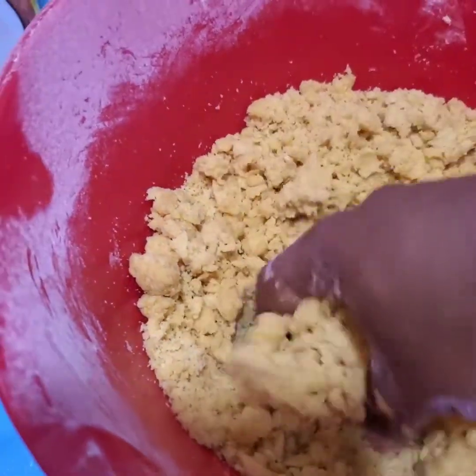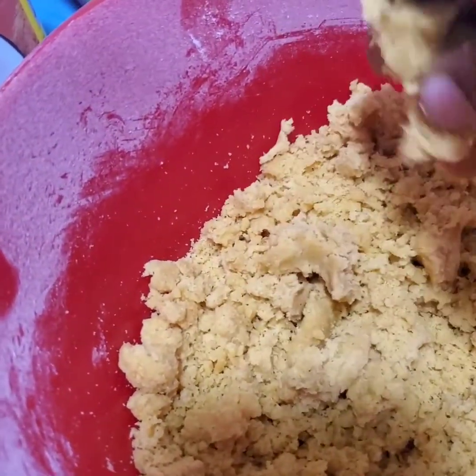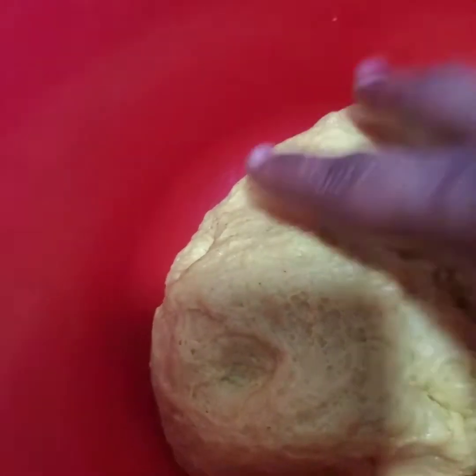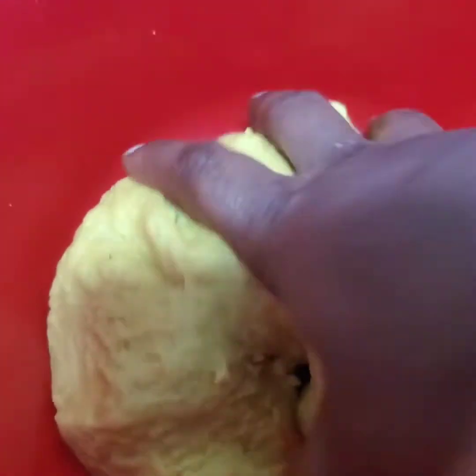I add the butter and work it in with my hands like this. I add a little oil as well, working the butter and oil into the flour. Then I add the ice water and a little coconut milk — it should have a soft, slightly sticky texture. We're gonna put this in the fridge for half an hour, two hours, or even a day if you like.